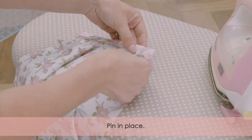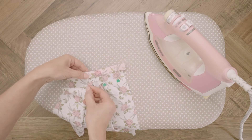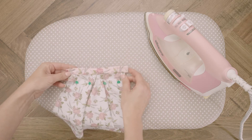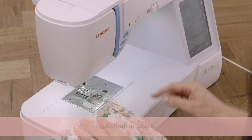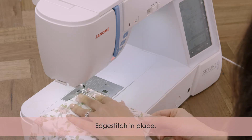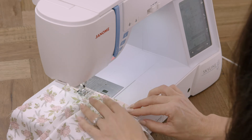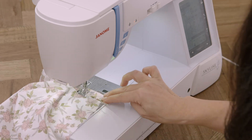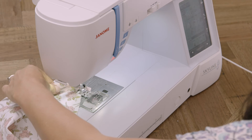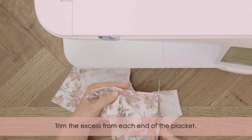Pin it in place. Edge stitch in place. Trim the excess from each end of the placket.